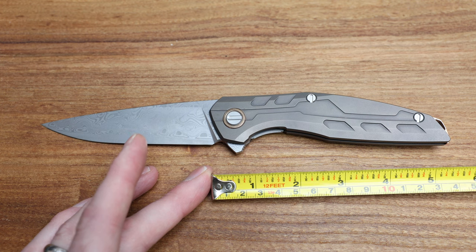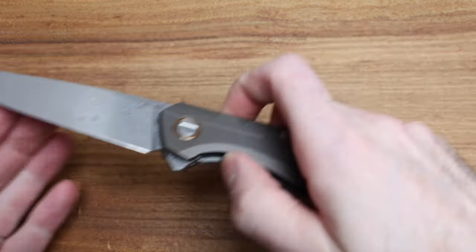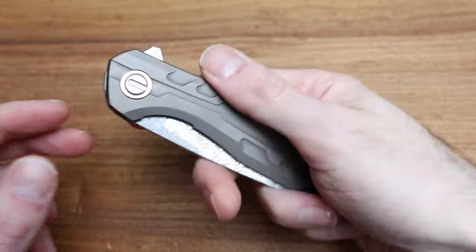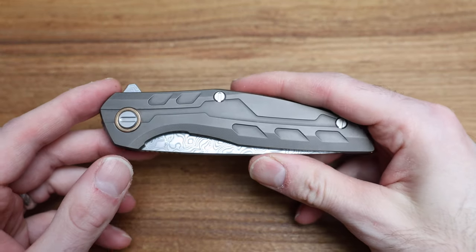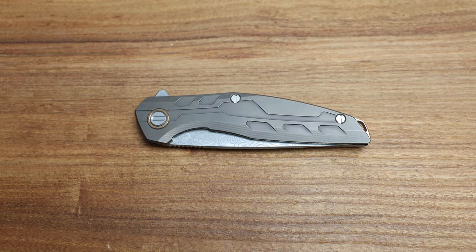Blade length is four and a half inches to the center of the choil. Remember, if we're looking at the millimeter side, 111 actually means 111 millimeters. Head length is about five and a half inches. Although this is a big beast, the thinness of it makes it actually very easy to carry. It has a claimed weight of 6.3 ounces — let's throw it on the scale.